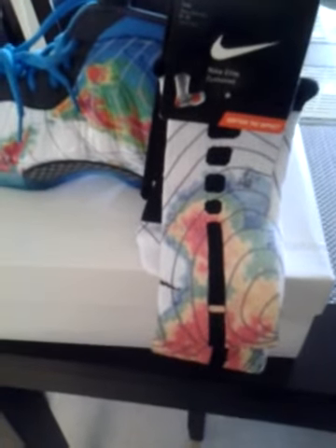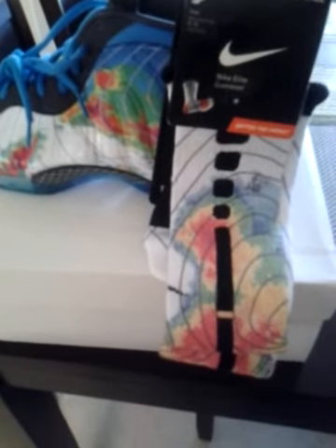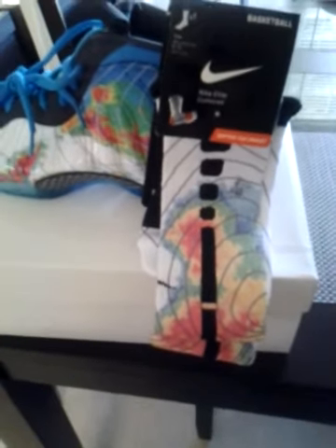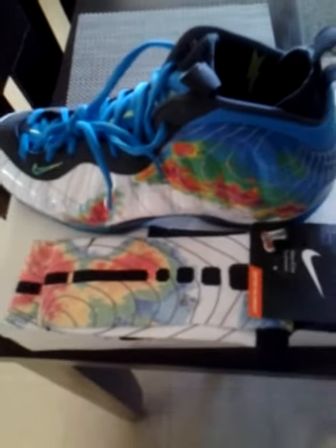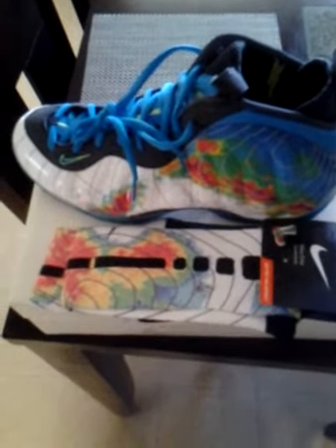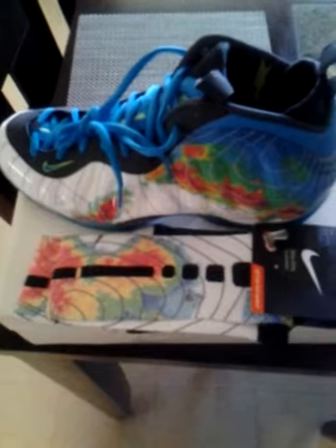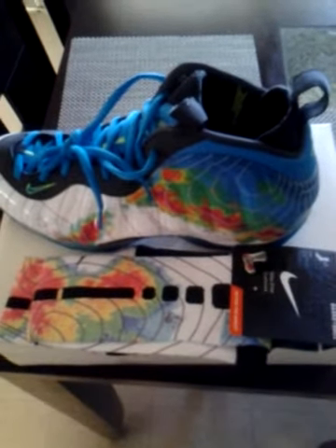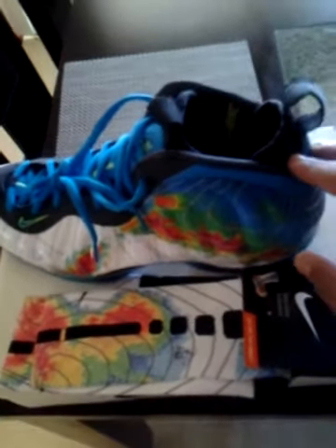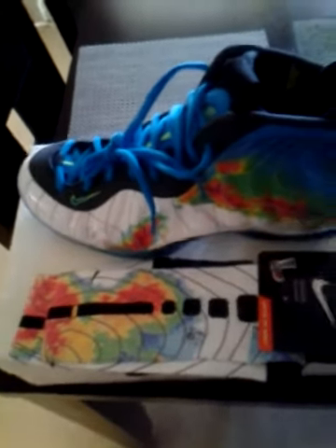I'm going to stop talking because all y'all want to do is see what we do anyway. I've already done a full review on the Foams, but you can see for yourself real quick — the Weatherman Foams just came out a couple weeks ago. Before they came out I wasn't sure I wanted them in my collection, but once I got my hands on them I was like, yo, these are pretty dope.